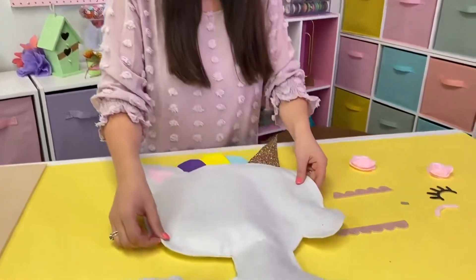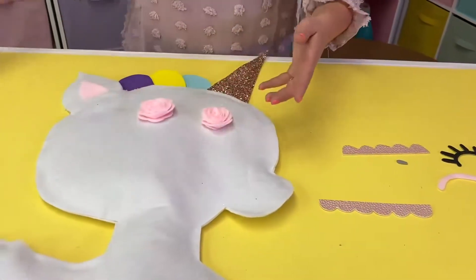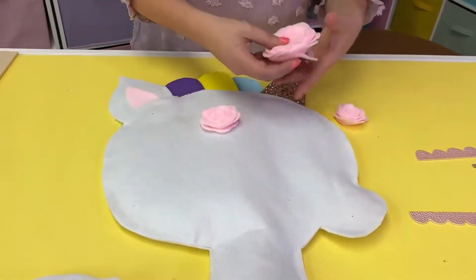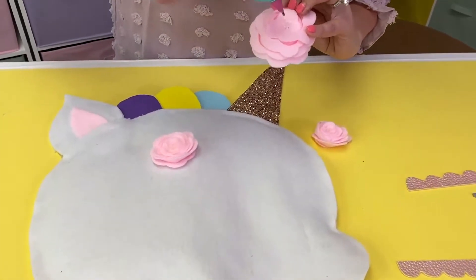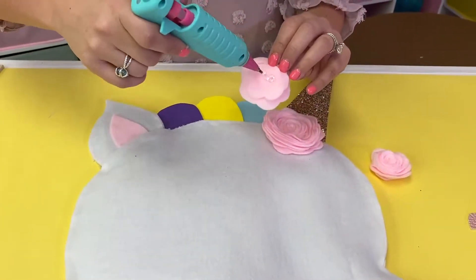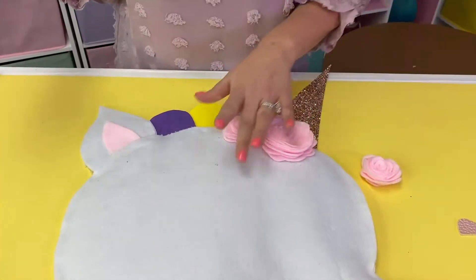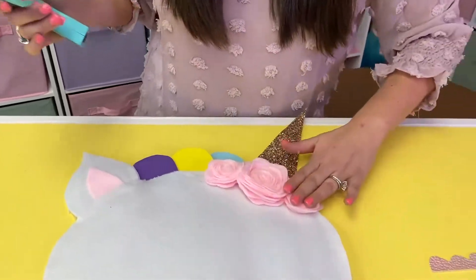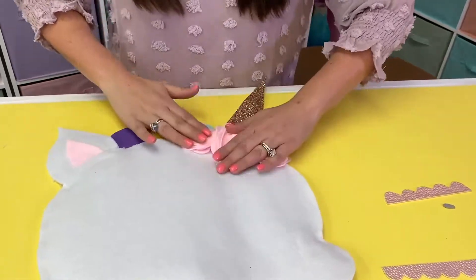We've got all these little pieces to go ahead and finish off our unicorn. We're going to start at the head. I went ahead and made some felt flowers — these are just the spiral flowers that you cut the spiral and roll them in. I'm going to glue these over my horn and do two smaller ones on either side. This is completely optional — you don't have to put flowers there. You can put feathers, something sparkly, or some faux flowers. Totally up to you.